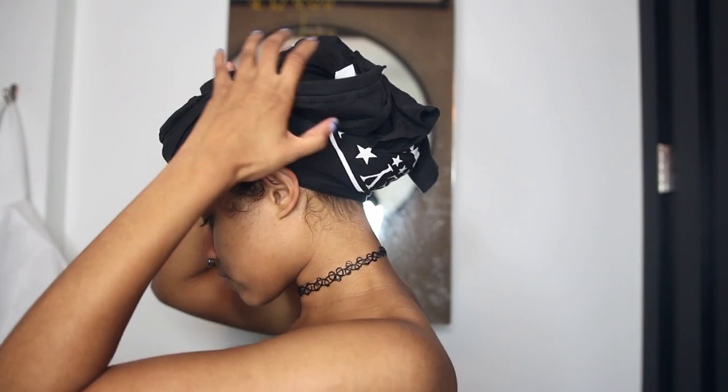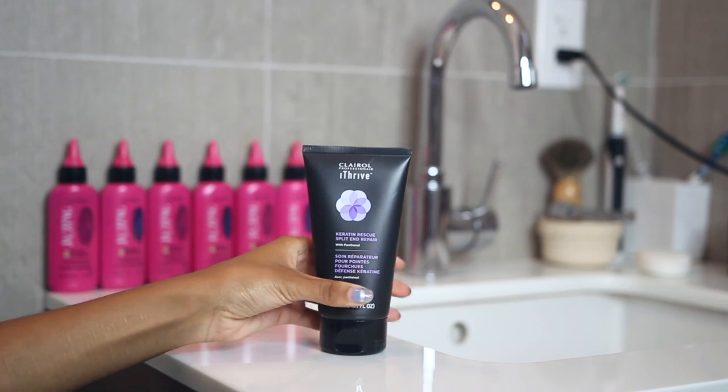This is my favorite hair drying shirt that is more gentle than a towel, and hello, it's a Ramones t-shirt, so you know.